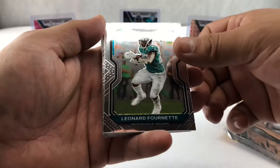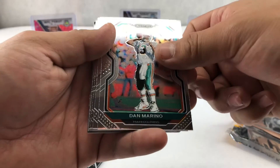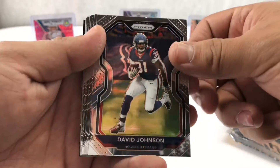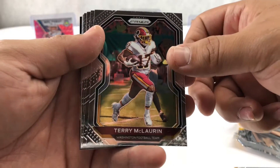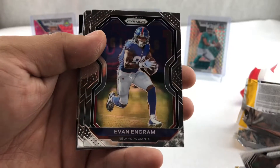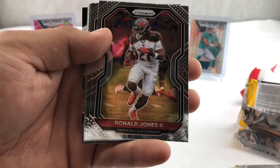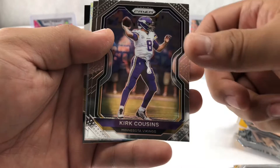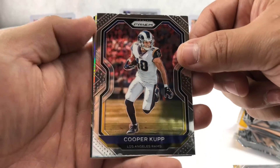Let's go. Leonard Fournette, Dan Marino, David Johnson, Terry McLaurin, Selen Farrell, Evan Ingram, Ronald Jones, Kirk Cousins — oh, we got a silver. Cooper Kupp!